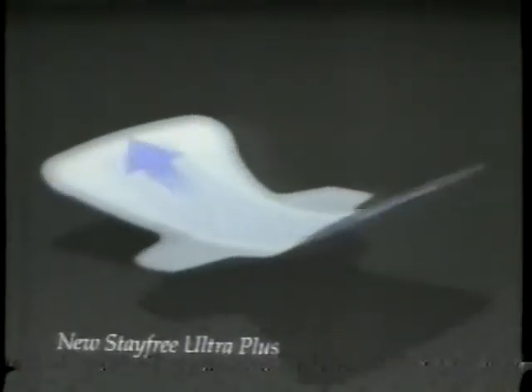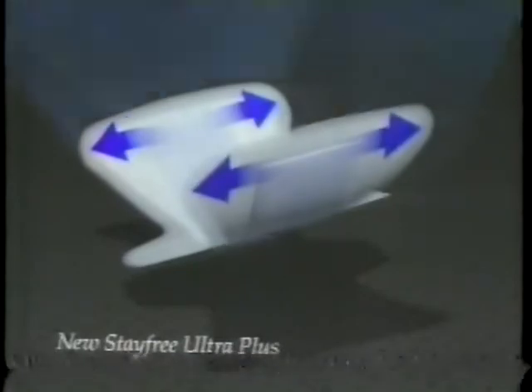A natural core draws moisture down, then away, so the surface can absorb again and again. It's really thin. Even the shape is better — wider to protect front to back, edge to edge, covering places never covered before.